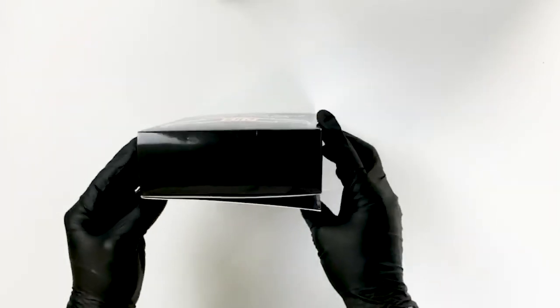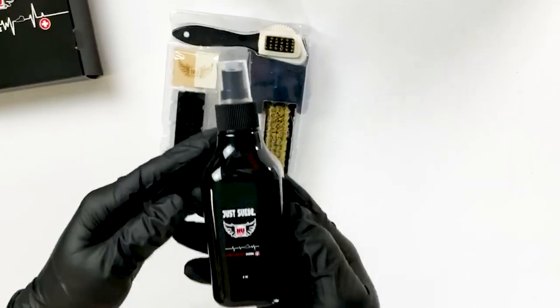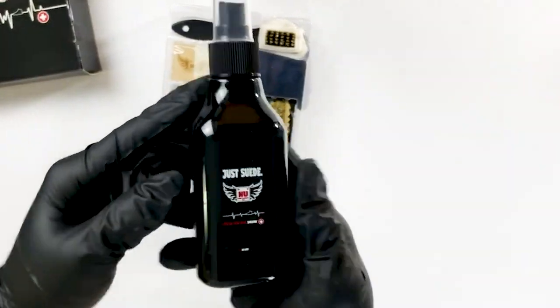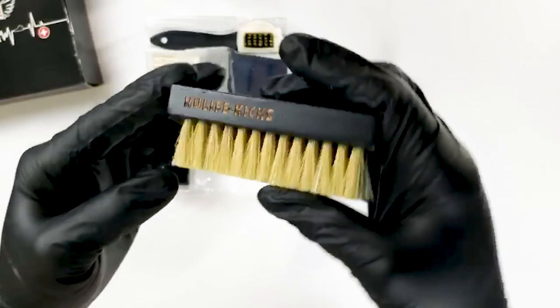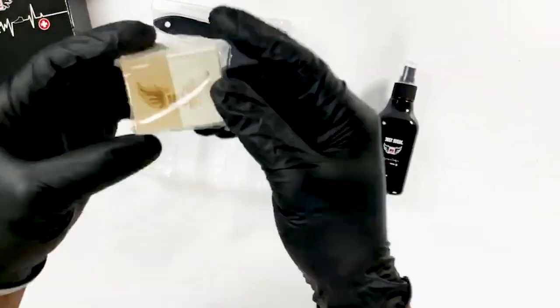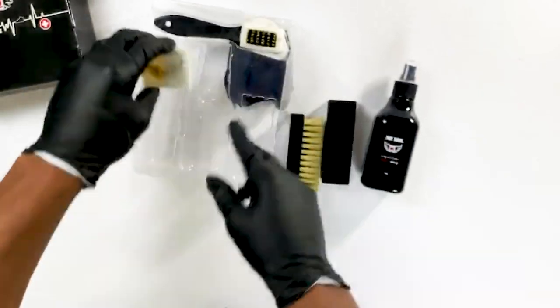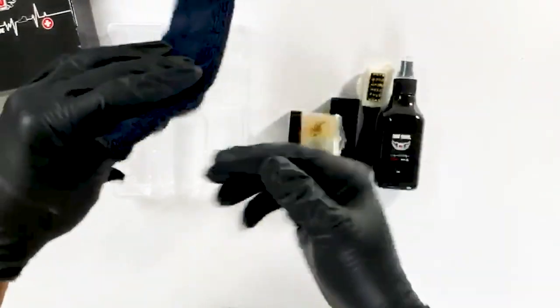In this video, we used Just Suede, a product from our sneaker care line, the New Shoe Element. It comes equipped with an 8-ounce bottle of Just Suede, a hog hair brush, a nylon brush, a double-sided eraser, a 4-way crepe brush, and a black microfiber towel.